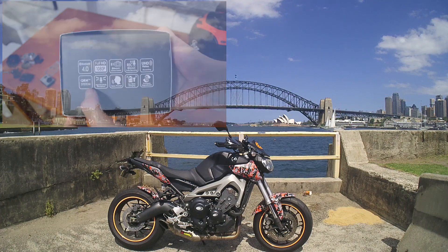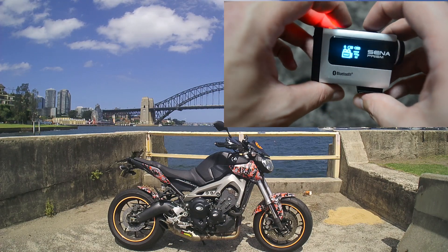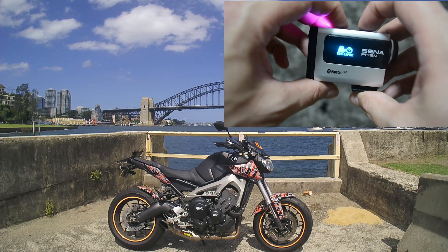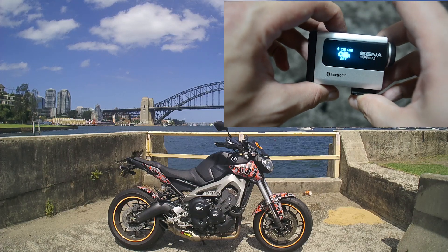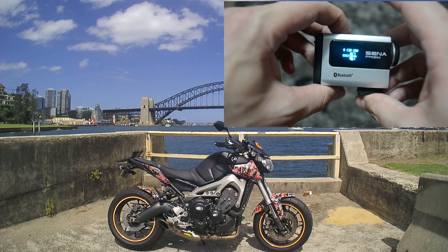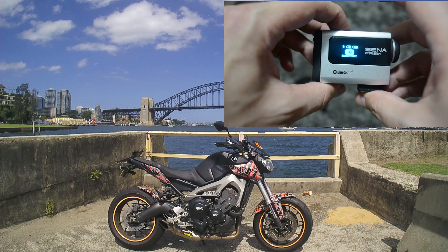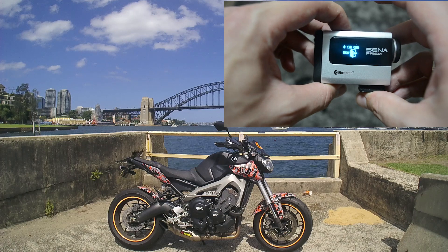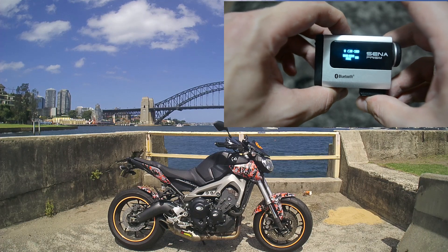The Sena Prism is a fairly small camera — it's about the same size as a GoPro Hero 3. It has four different recording modes: video recording, time-lapse, still frames, and burst shot. It also has several different options if you're recording audio. Audio will only record if you're recording video. You have audio recording via Bluetooth, or the microphones built into the actual Sena Prism. These have three settings: microphone off, low gain, and high gain.